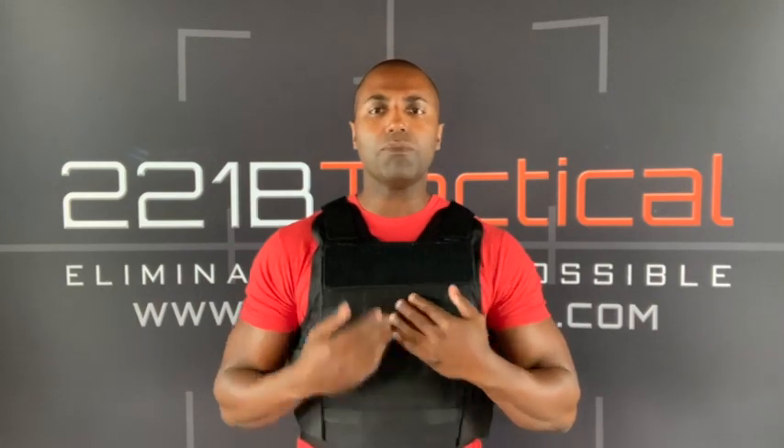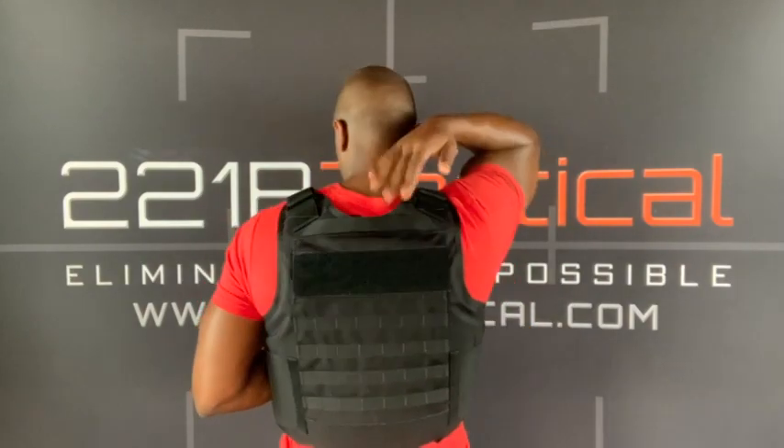I also like that the cut doesn't come down too deep, because you don't want to go too low — then you sacrifice protection up here. I always like the vest to ride a little bit high so I don't take a round to the bottom of the neck or the throat. I like how it rides high, and in the back you can see the protection also comes up high, which is very important for maximum coverage.